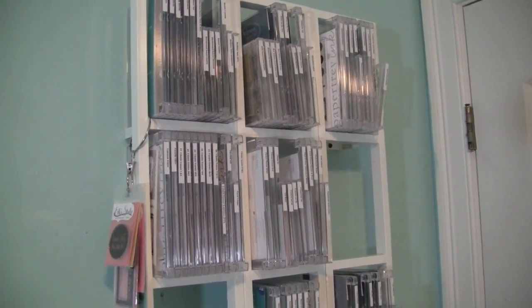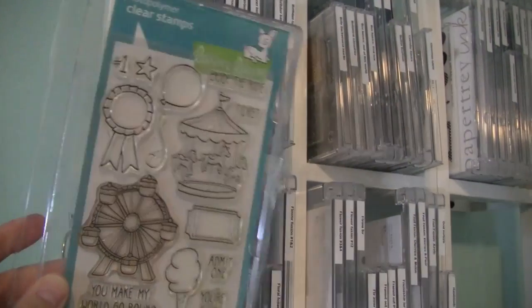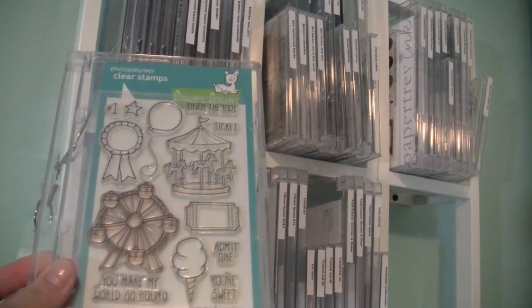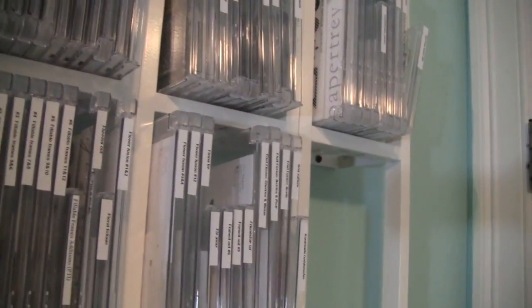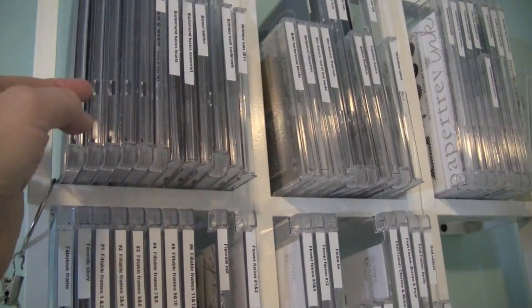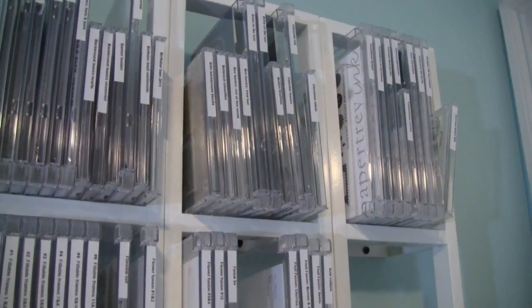Recently, as I started getting some bigger stamp sets — for example, I have my Lawn Fawn up here — instead of getting rid of the packaging completely to put them in CD cases, I got these Extra Large DVD Cases from TapesOnline.com. I'll put a link on my blog and in the description. I also changed the sorting from by company to alphabetical by the name of the stamp set. So I have Lawn Fawn here, then Paper Tray Ink, then a couple of Allie Edwards sets.